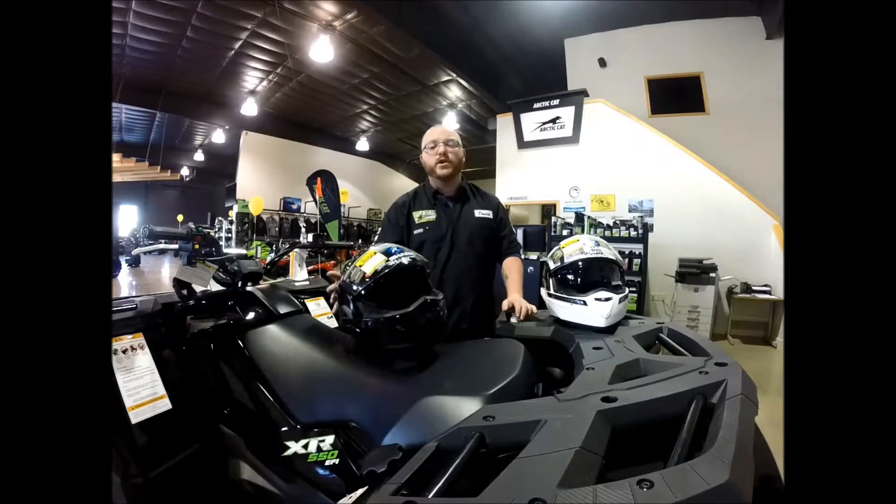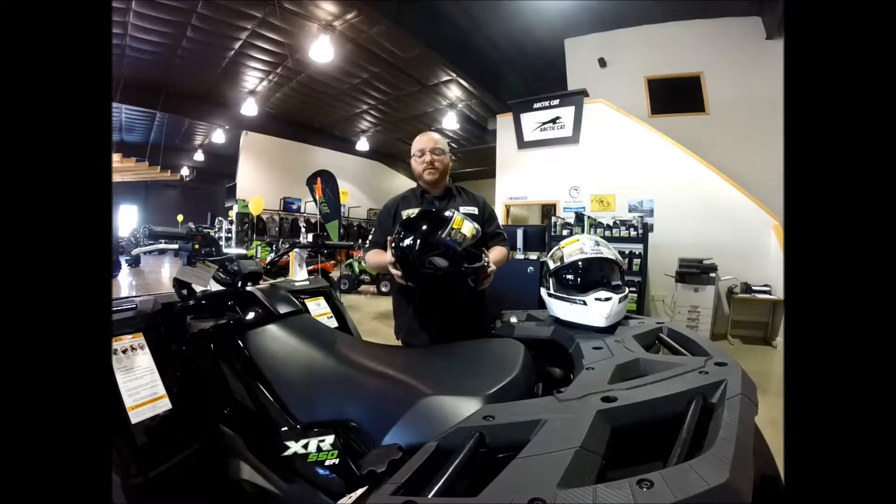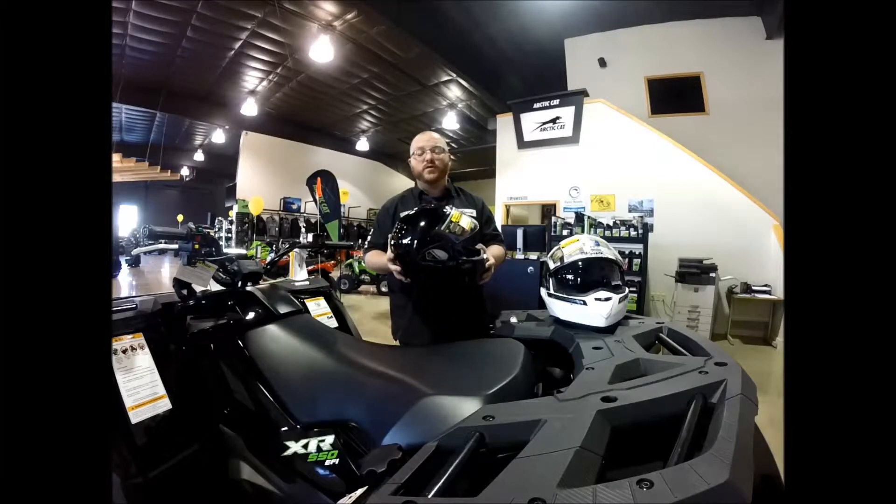Continuing with our product review videos, today we're going to be going over the Shark Evo Line 3. Like our last video, Shark is a company made in Europe, so not only are these helmets DOT approved, but they are also ECE rated for our airmen going overseas.